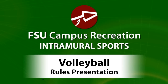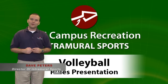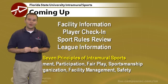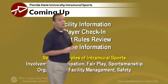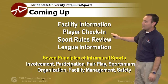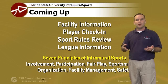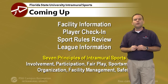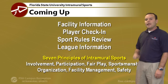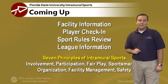Welcome to the Volleyball Rules presentation for the upcoming intramural sports season here at Florida State University. I'm Director of Intramural Sports, David Peters. We're going to walk you through how you need to be ready to play this season in our volleyball league, including facility information. We'll start with where to play, how you'll get checked in, a quick summary of volleyball rules, and then league information to make sure your team is arriving at the right spot and time.